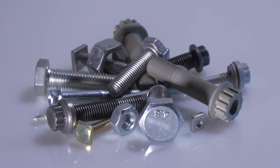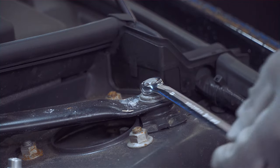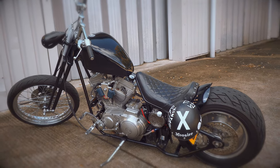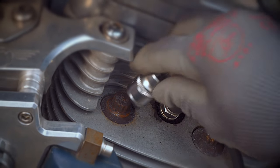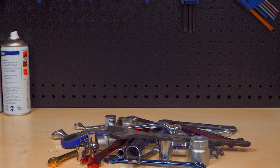Are you faced with jobs where more than one fixing pattern is used, or you don't have the right tools to fit those odd fixings? Draper multi-drive sockets are not only efficient, they're multi-purpose too. The universal socket pattern fits various types of nuts and bolts.